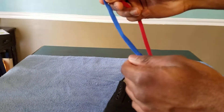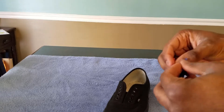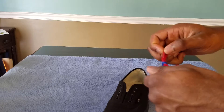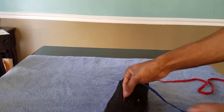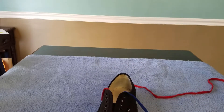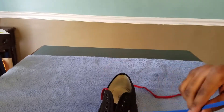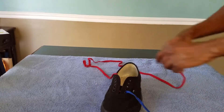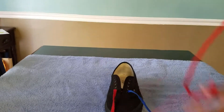Starting out, I'm just gonna tie the two shoelaces together — it's a basic knot, doesn't have to be pretty, just tie it good enough so it doesn't come loose. Once you've got your knot, you want to start by putting the knot underneath the shoe. Then with your blue side, you're gonna take it and put it underneath the first hole like that. You're gonna do the same thing with the red one — put it underneath the very first hole.